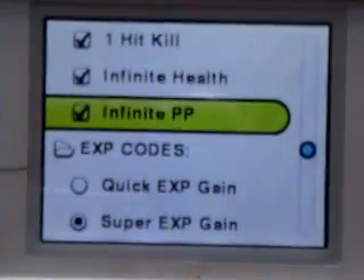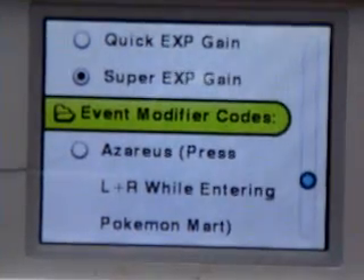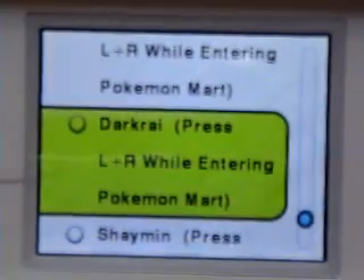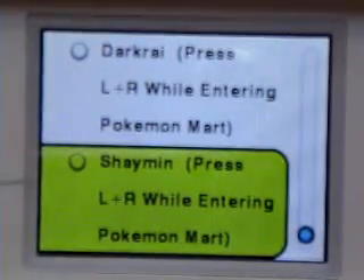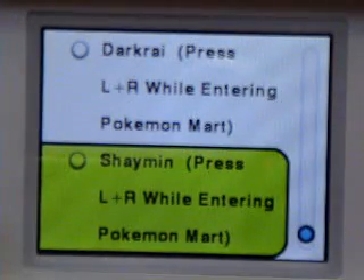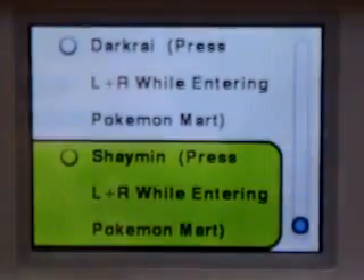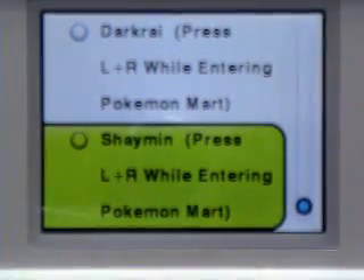So there are XP codes, event-modified codes like Darkrai and Shaymin. They used to be combined but needed more space. I'm going to show you how to make codes later on, next time.